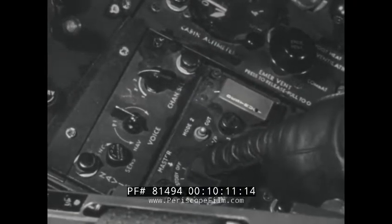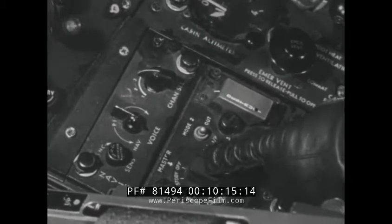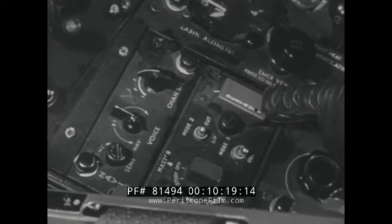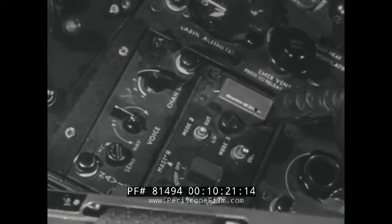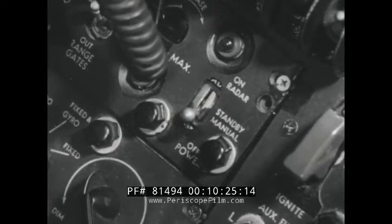The IFF receiver transmitter AN-APX-6 is used for identification purposes. This unit is fitted with a destructor switch for use if in danger of falling into enemy hands. Controls for the radar set AN-APG-30 are located on the left console forward of the fire control panel. This equipment provides automatic and continuous range to the fire control system.